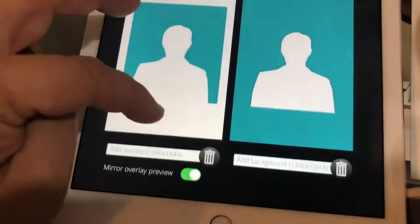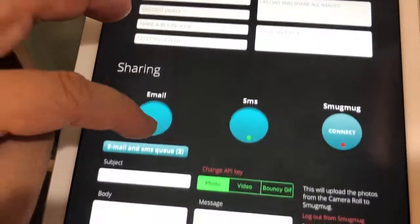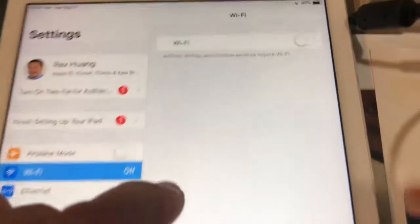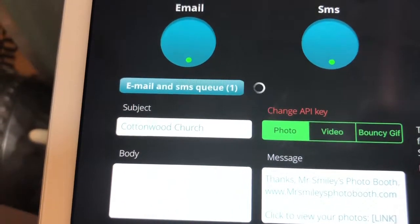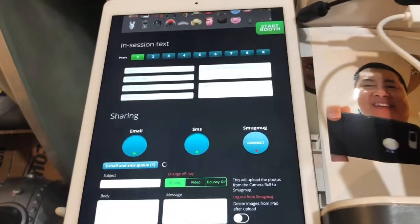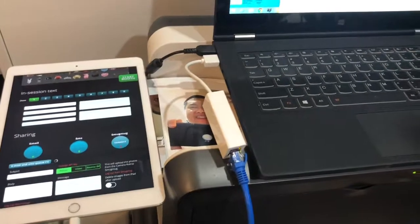Let's go see if it's really in that queue — let's go to the back end. There is an email and an SMS in the queue. So how do we clear that and send those? We need to go ahead and turn the Wi-Fi back on. Now that the Wi-Fi is back on, we can go ahead and clear it — one SMS and one email being sent. And that is how you do wired printing with wireless send. If you have any questions, leave them for me below.